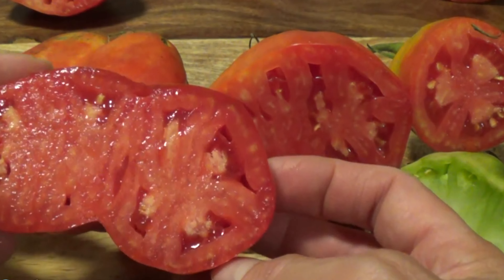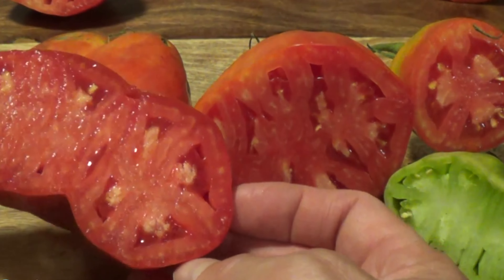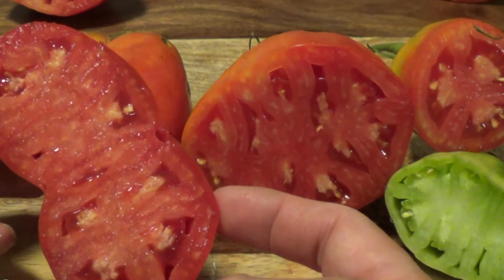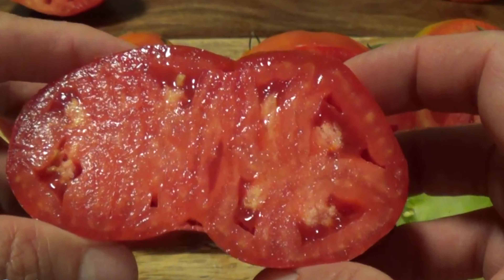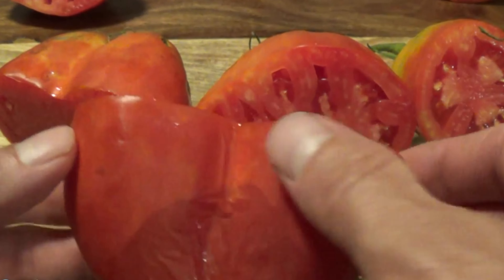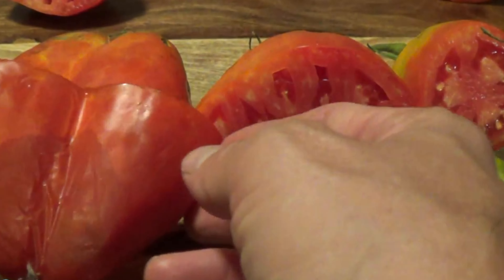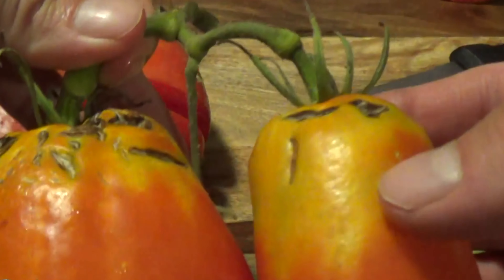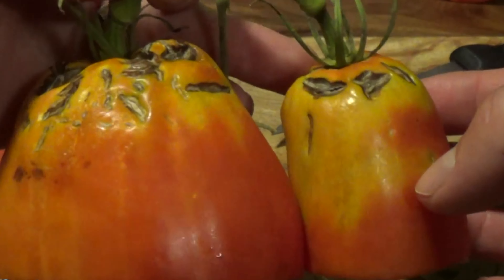Remember, everything that we eat becomes part of us through nutrition — the elements and nutrition in the food we're eating, that digestion. I don't know if I would take a chance. Would you eat it? I don't think I would. I bet the farmers would love it because you'd have two times the amount of produce from a normal tomato plant. But with some being normal and some being mutated on the same plant, I don't know what that means about the plant.